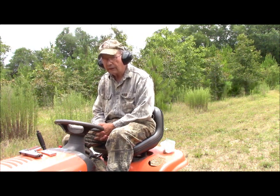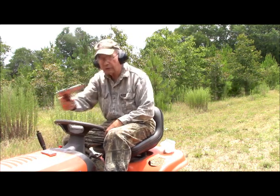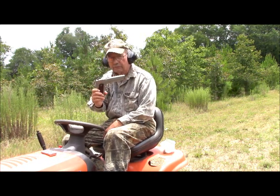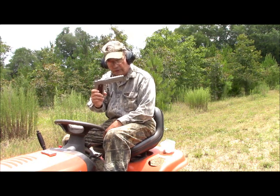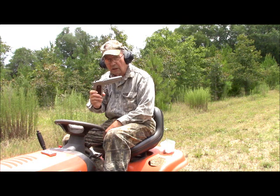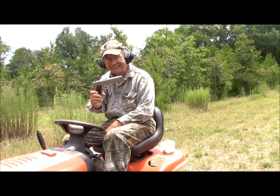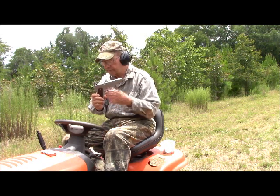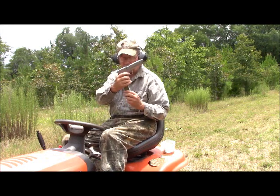We're out on our range slash food plot, and we're shooting our Remington R1S Stainless Steel .45 ACP. The loads we're using today are 230 grain XTP hollow points. These are designed to be hunting loads.